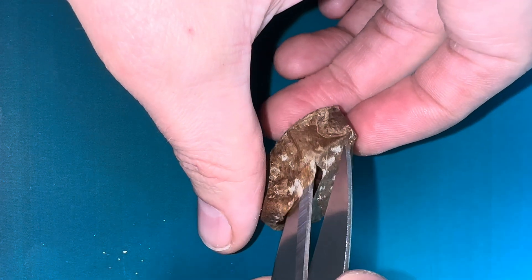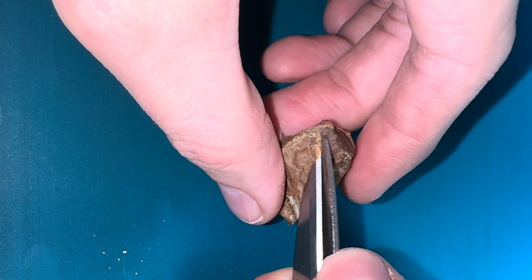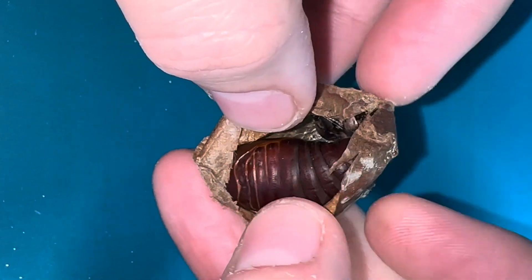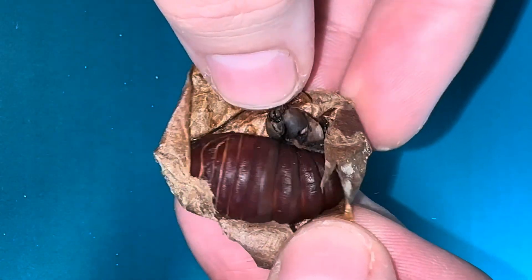We've been raising moths for a few years now and cutting them open has always been one of my favourite parts. You should always be careful when cutting them open as we don't want to hurt the pupa. You can see the pupa start to wriggle around as I start to open it up.